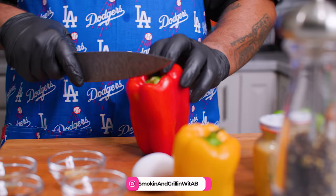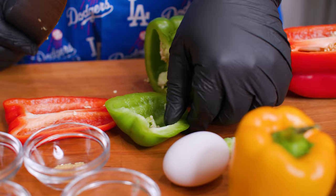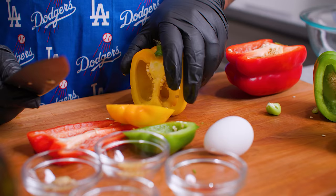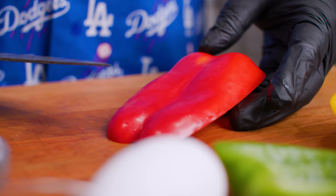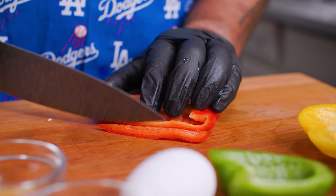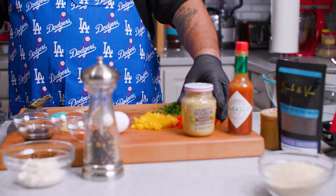Now I'm gonna dice down my red bell pepper, just cut that down. You don't need a whole lot. When I dice them, I'm gonna dice them small — a little more on the fine side. Pro tip: put the skin side down when you cut — it stops the blade from moving. We're just going to cut these, not really big. I like them a little on the smaller side.